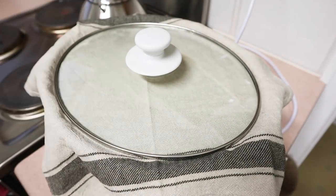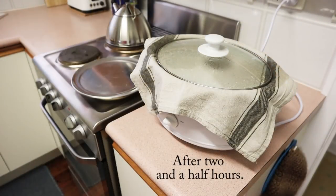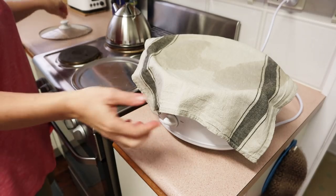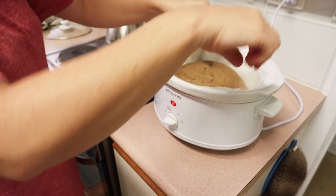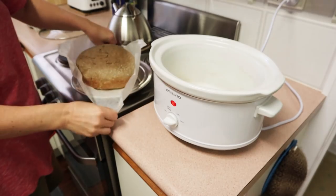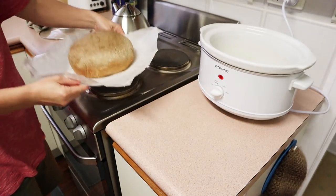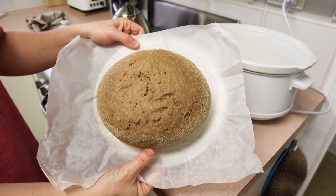The cloth collects the steam and prevents it from running back down into the cooker and making your loaf damp. This is the bread after two and a half hours and it's done. Your slow cooker might take a bit longer or a bit less time on high, but mine takes about two and a half hours — this is a fairly small cooker and it fits this bread really well. When checking if your bread is done, I actually did a skewer test like you would with a cake.